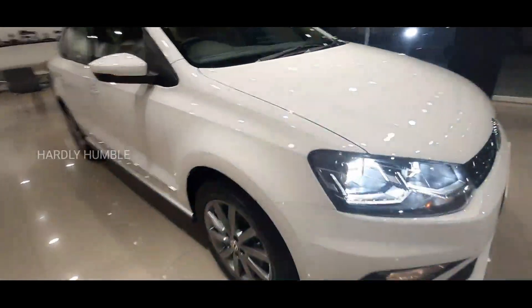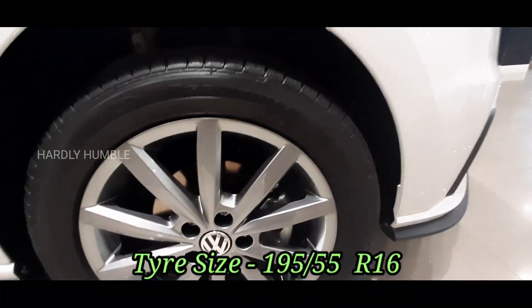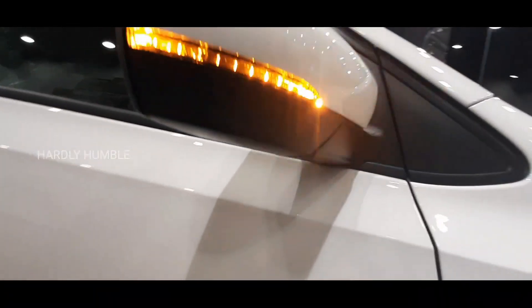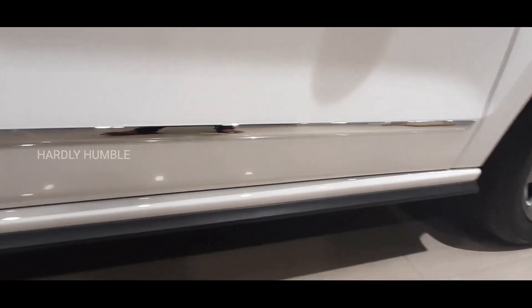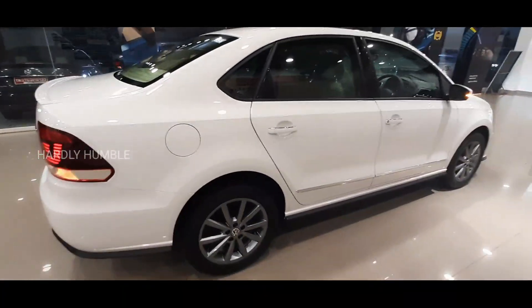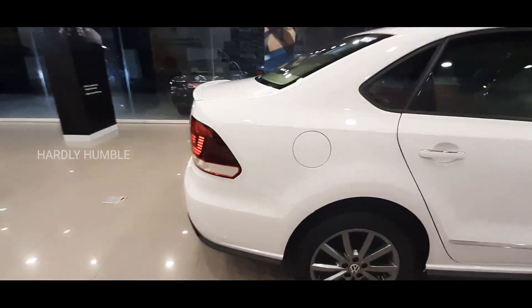Looking at the side profile, this is a Vento or Polo-style front. The tire size is 16 inch. There is a LED light and a lane-change camera. There are chrome finish handles — this is chrome on the door. You can see a power window. The fuel tank is on the right side. Most German car brands have it on the right side, while Indian brands have it on the left. Let's go to the rear.